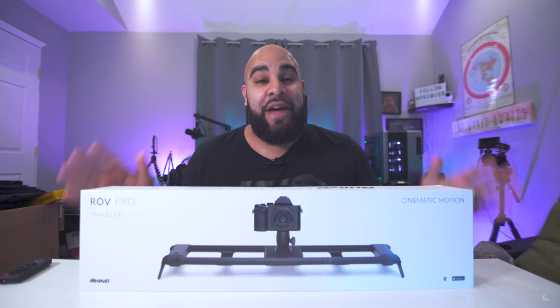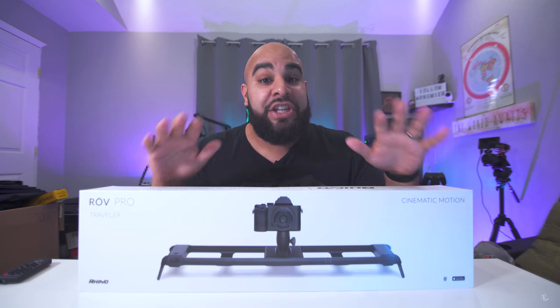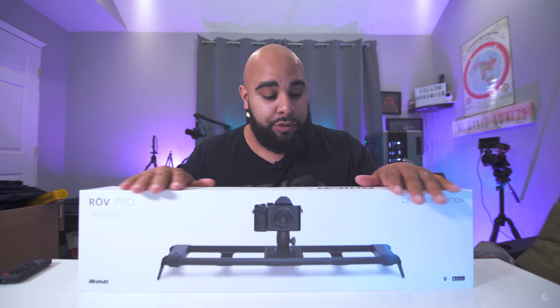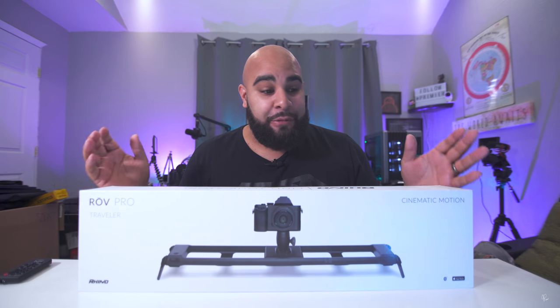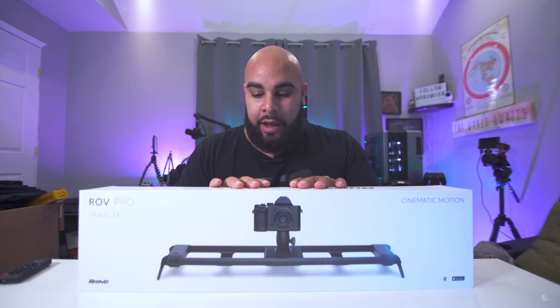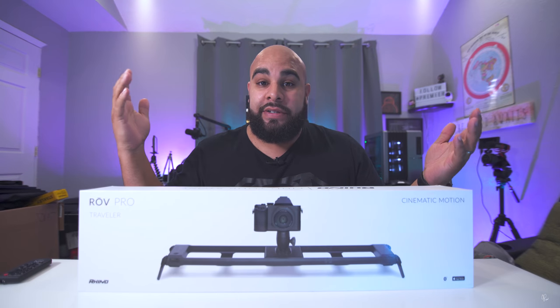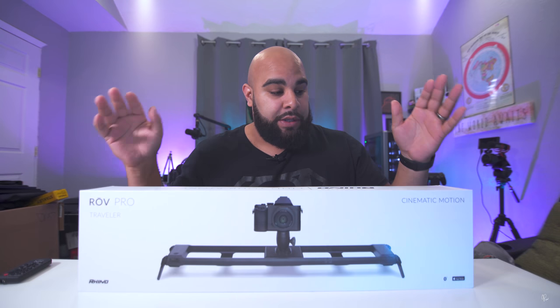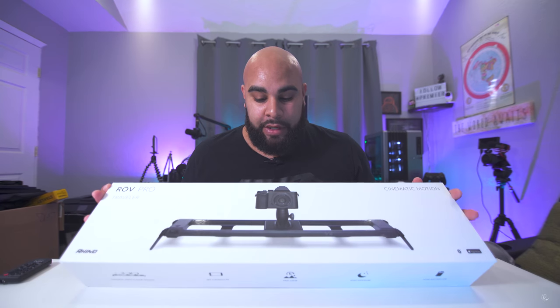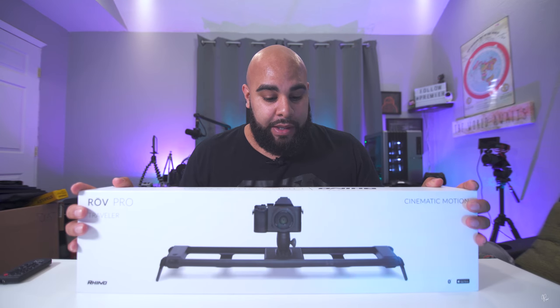I've been looking for a motorized slider for years now, but to be honest most of these motorized sliders are super expensive. With that comes the inability to get something like that, because obviously when you get a slider you're not going to use it for every shot. I couldn't justify the price versus how many times I was going to use it, especially when you're just doing a few unboxings.